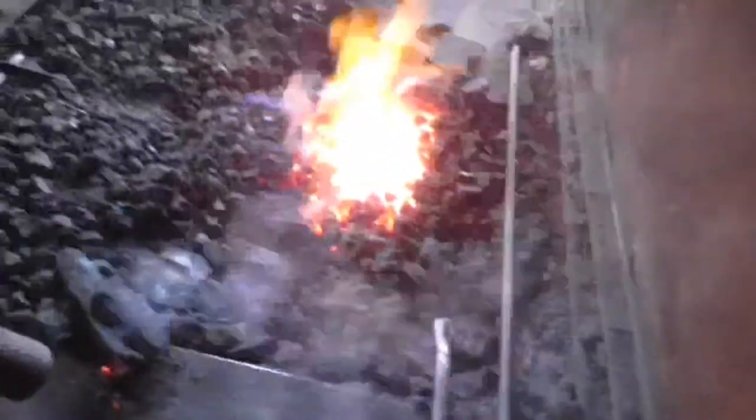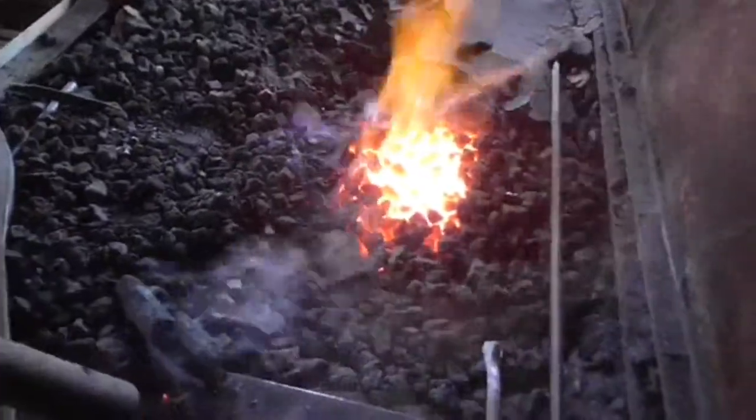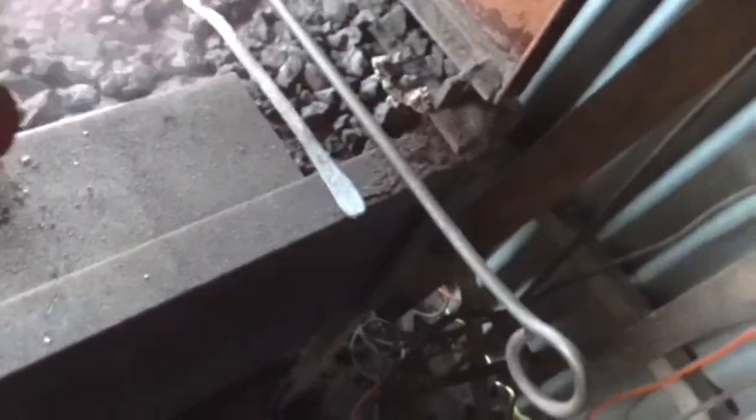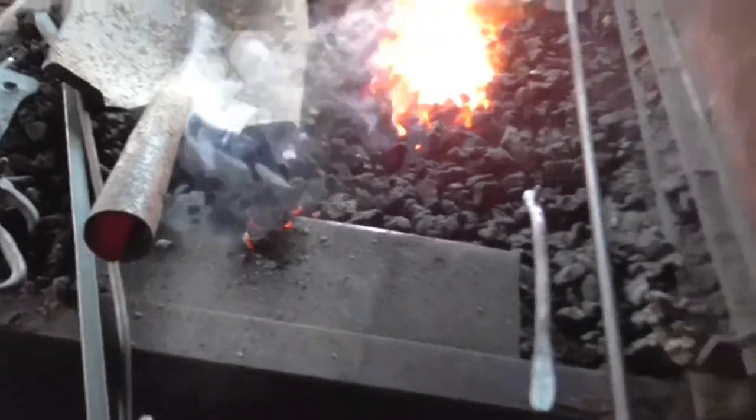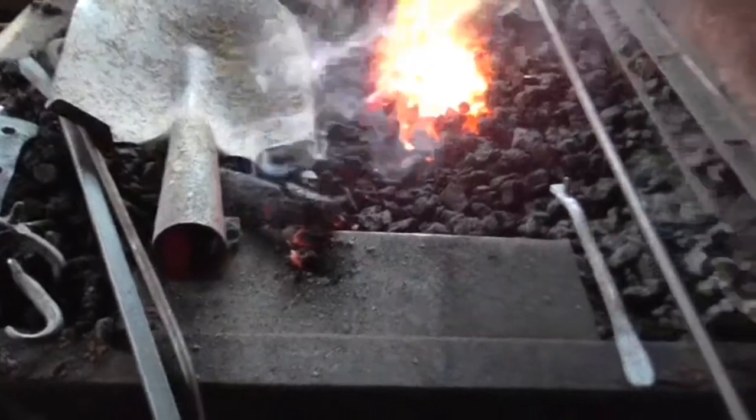Look at that — perfect! The whole thing came out clean as a whistle. There's a little bit of colour in that steel there, so I'll leave that to cool on its own. I won't quench it in water or anything like that, I'll just leave it to cool to one side.